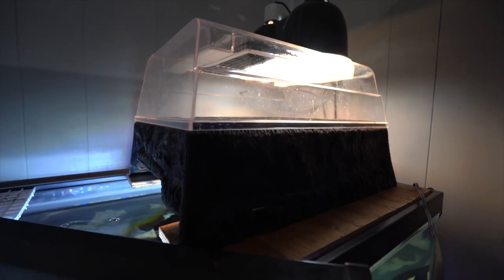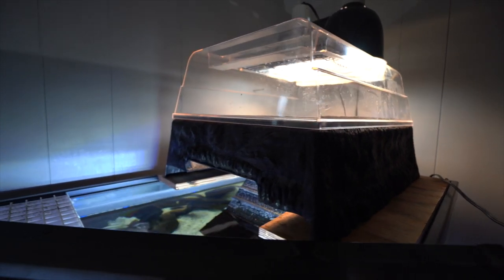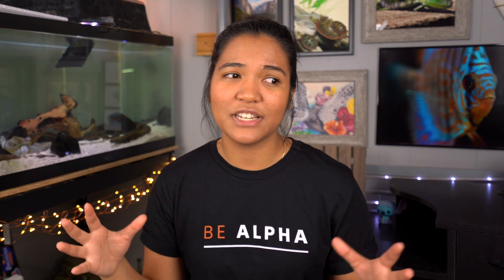So the type of basking area I'm referring to, if you haven't already guessed it, is the above tank basking area. So an above tank basking area is a certain type of basking platform that will actually sit either on the top of the tank, the rim of the tank, and actually just sits above it, hence the name, so that the turtle will actually crawl up, usually on a type of ramp of some sort, into this basking area that is a separate space for the turtle to go up underneath its basking lights.